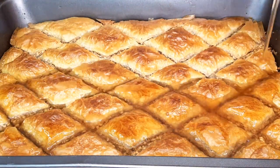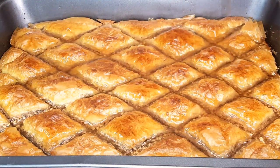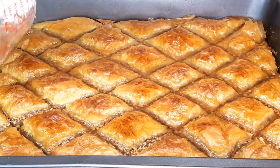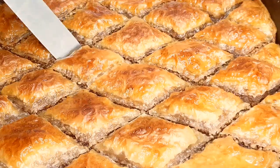Welcome back to Heaven's Kitchen. Today, we're diving into the world of heavenly desserts with a classic baklava recipe. Stay tuned as we show you how to make this golden, nutty delight.